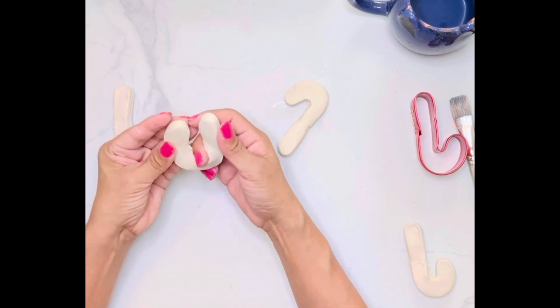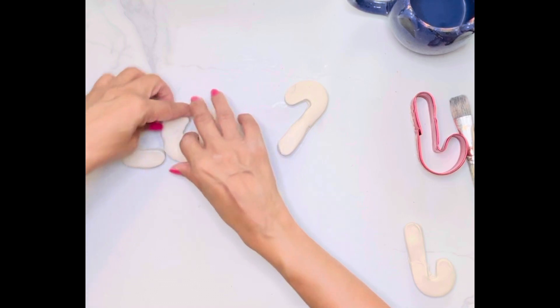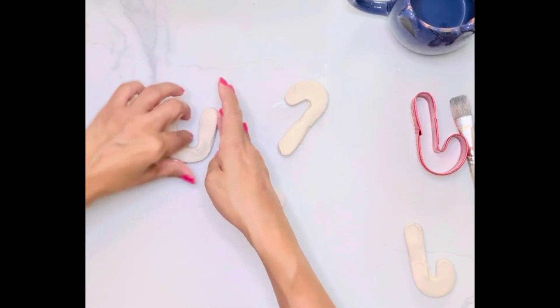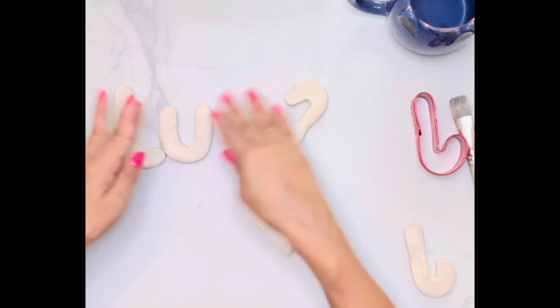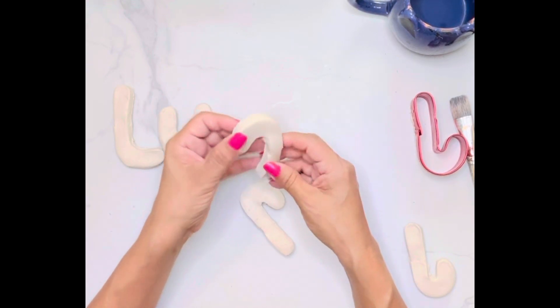To form everything, I used a cookie cutter — a candy cane cookie cutter. You can use any cookie cutter. There are probably letter cookie cutters, but this is all I had at home. So I'm just making my shapes into letters.